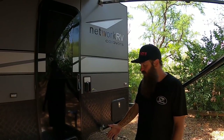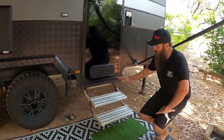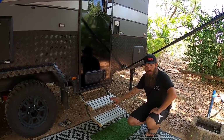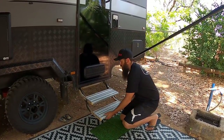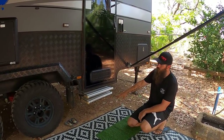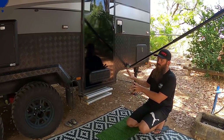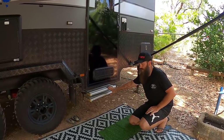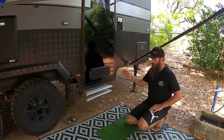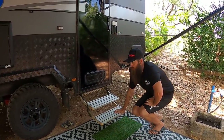The next thing we had installed was this double step. It's been a good and bad thing — good because with little kids it's a lot easier to get in, but the bad thing is we've wiped it out doing off-roading since it sits quite low and has taken a hit. If you do a lot of off-roading, maybe just stick with a single step and get a pull-out step for the kids. But it still works, so that's the main thing.